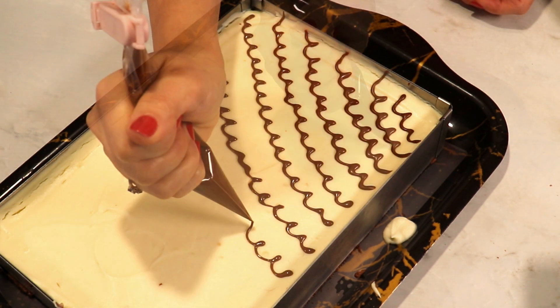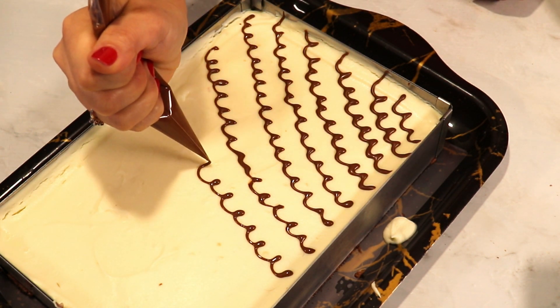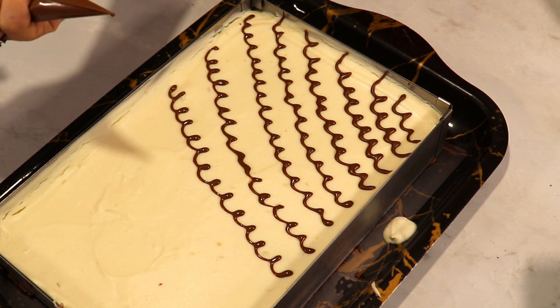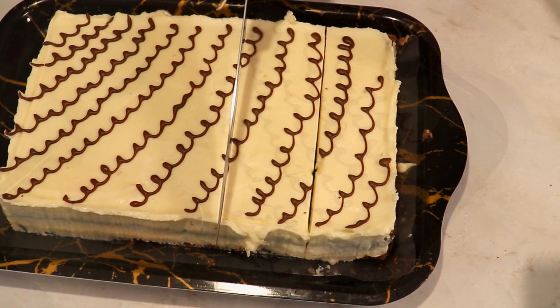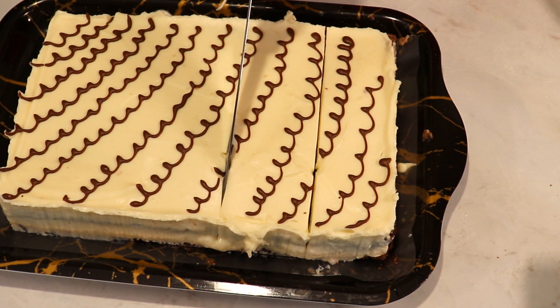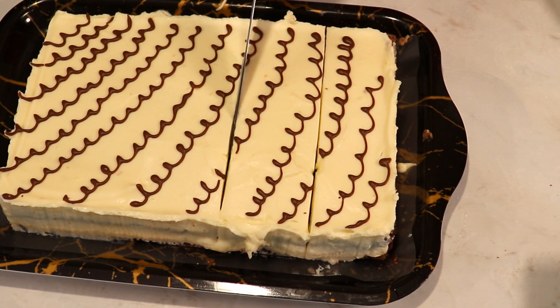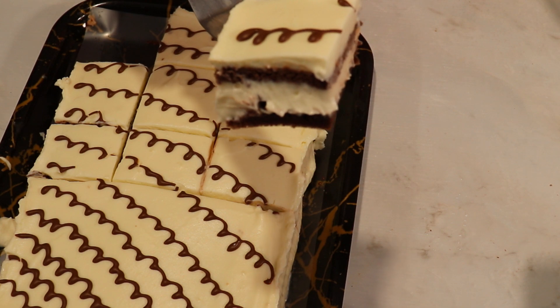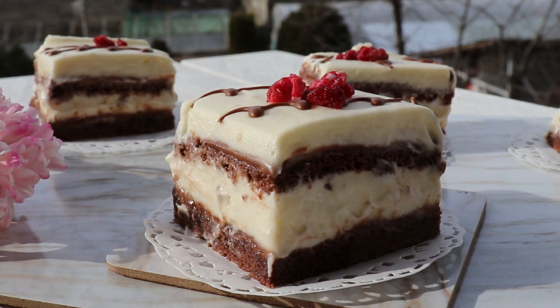Thank you so much for watching. I hope you're gonna give it a try and let me know in the comments your thoughts. If you have any requests for any type of cake, let me know as well. Have an awesome day — don't forget to find reasons to smile, and I'm gonna see you here next time with another recipe. Bye!